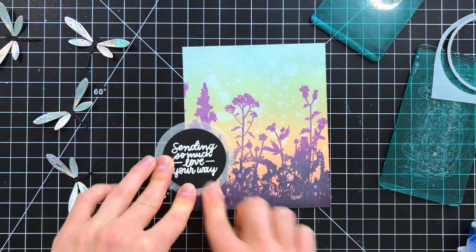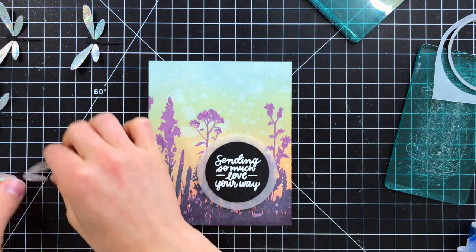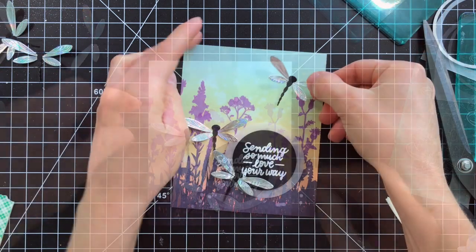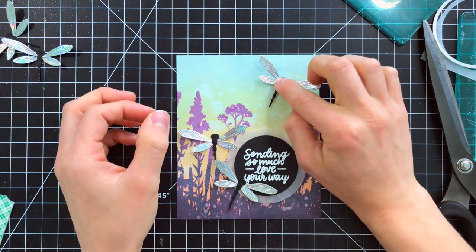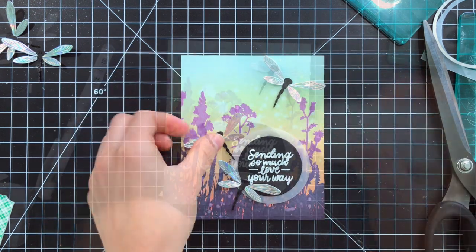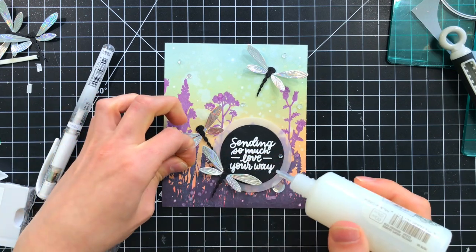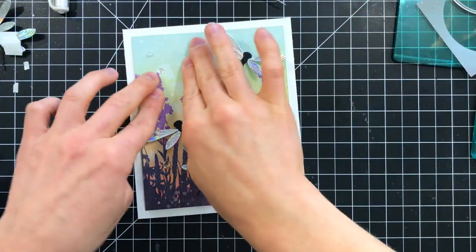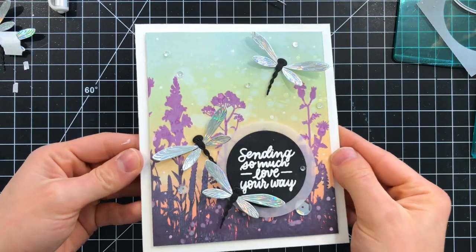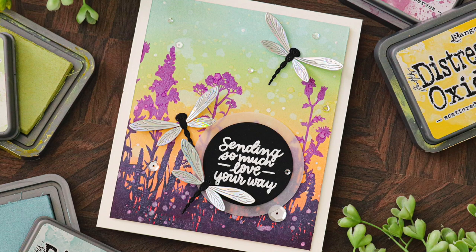I'm using the new Greetings Mix 2 stamp set to stamp this Sending Love sentiment, and I'm going to start arranging my dragonflies onto the scene. I used tiny bits of foam tape onto the body of each of the dragonflies to attach them down onto my card. Then I pulled out some Moonshine Sequins from Simon Says Stamp, and I'm going to glue these down onto my project as well. The final finishing touch was to mount this onto a card base made from white cardstock, and we have this beautiful dragonfly scene finished up featuring new products from the Crafty Hugs collection from Simon Says Stamp.